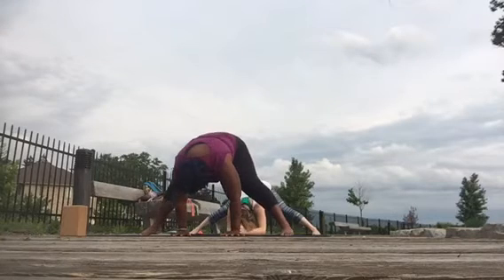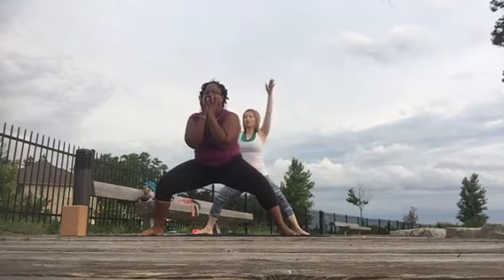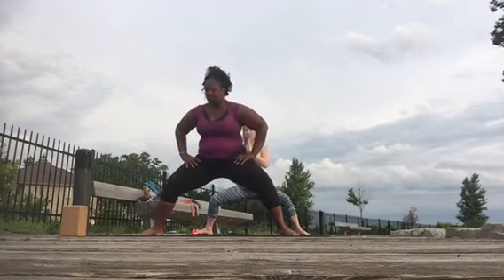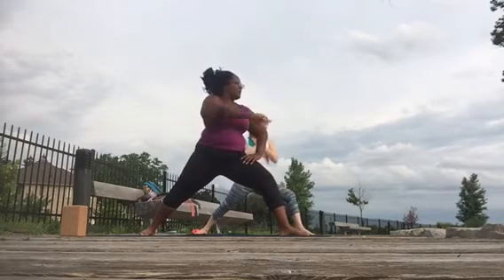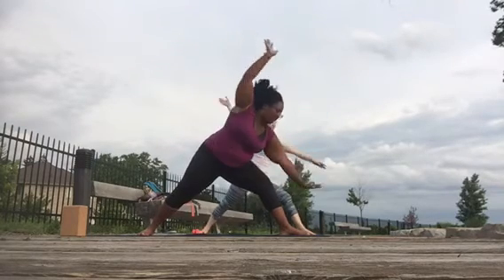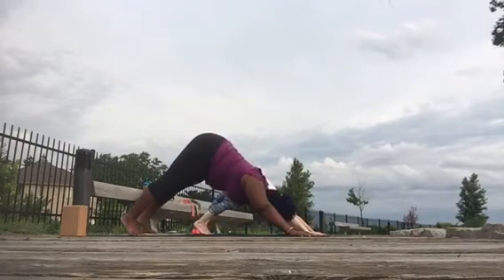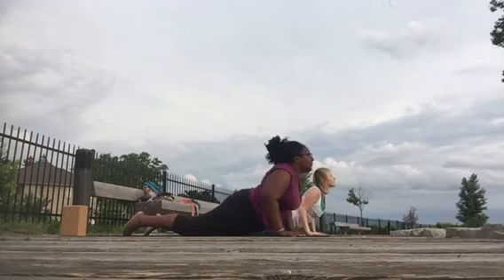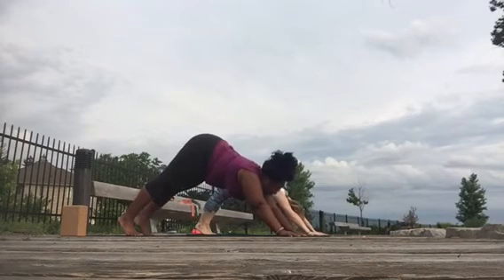Come up to goddess, turn your toes out to the right and the left. Pivot on your toes and turn your left toes to the top of your mat — warrior two. Windmill your hands out here, step back, down dog, inhale, forward fold, exhale, lower down, inhale, roll through, exhale, down dog.